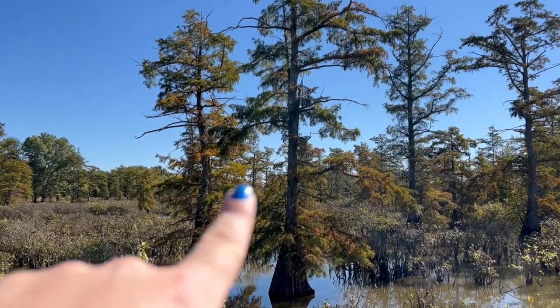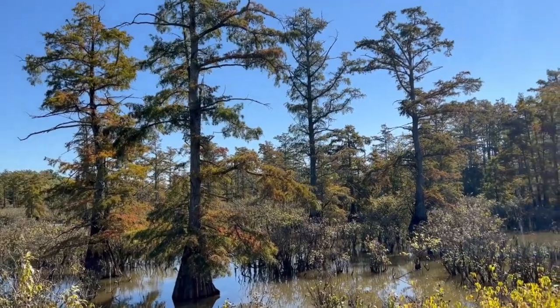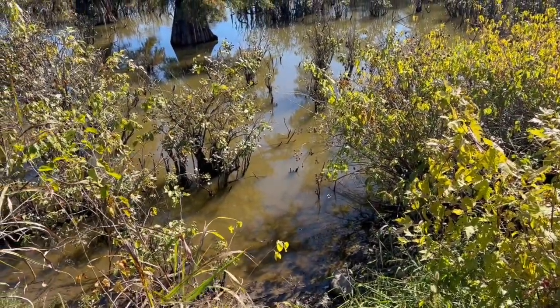These bald cypress trees are trying to show off what their namesake's from. Bald cypress trees are called bald cypress because they lose their needles in the winter. Most pine trees are evergreens — they stay green all year round. Not the bald cypress. They lose all their needles and become completely bald, just like regular trees that lose their leaves. It's weird because only three other trees do this — they're conifer trees. You can kind of see they're starting to get some orangish colors, and that's from a compound called tannin, which also makes the water a soap-brown tea color. Those tannins get leached into the water.